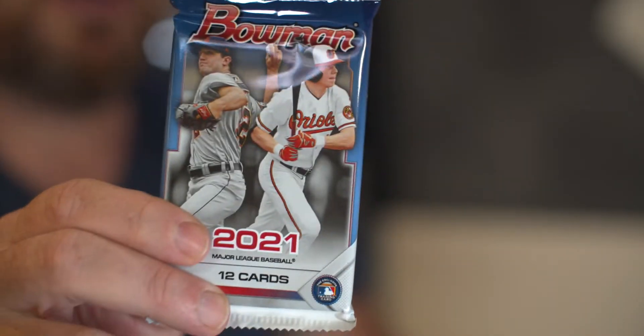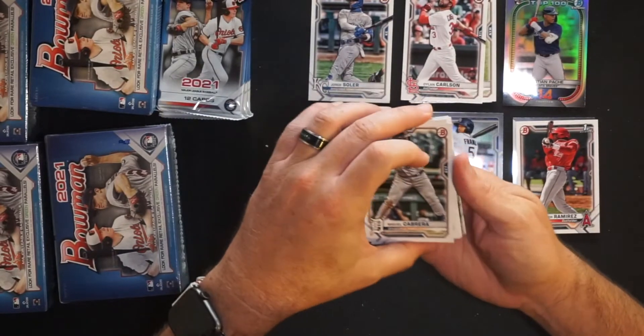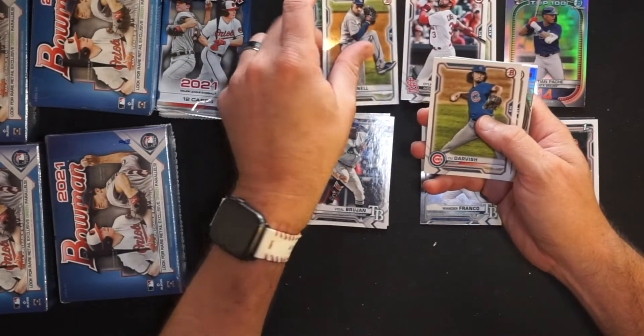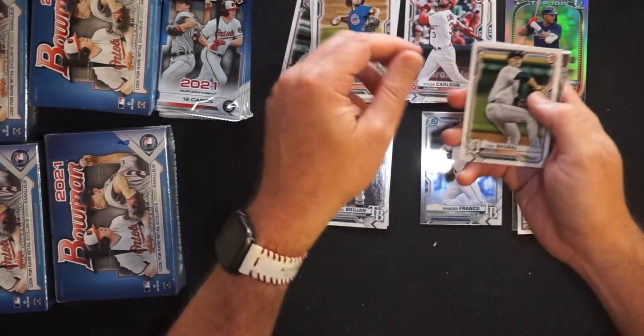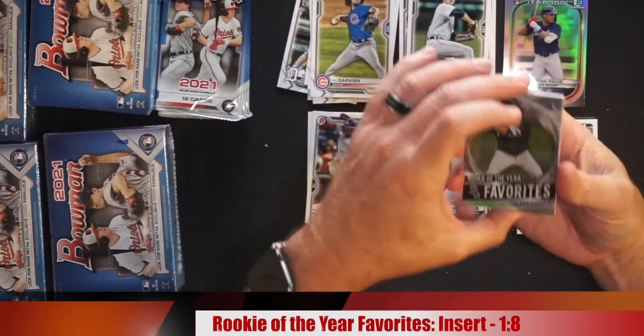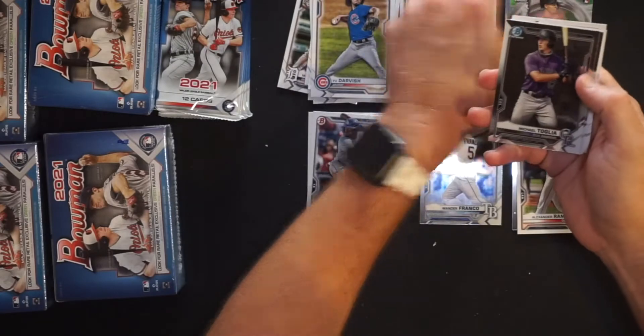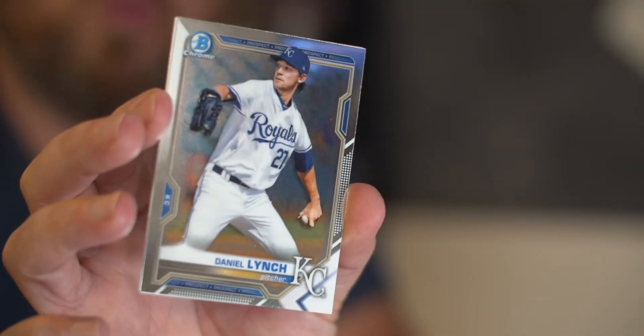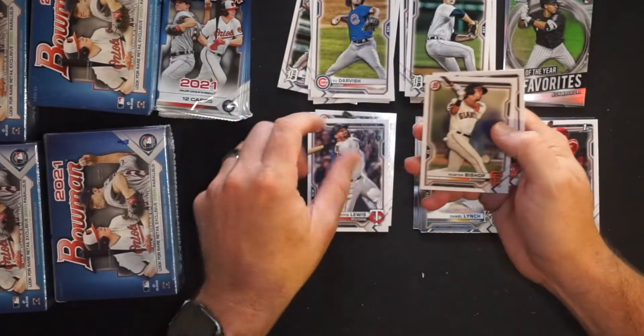Pack number two of Blaster Box number one: Miguel Cabrera, Max Kepler, Gleyber Torres, Blake Snell now with the Padres, Yu Darvish now with the Padres. Tarek Skubal for the Tigers - rookie cup pile. Nick Madrigal, Rookie of the Year favorite, out for the year I believe. Michael Toglia, first baseman for the Colorado Rockies - prospect Chrome. Daniel Lynch, prospect for the Royals. Royce Lewis prospect. Hunter Bishop prospect. And Adley Rutschman - whose dad tried to teach me how to hit curveballs. Didn't work out because I'm ripping packs now.